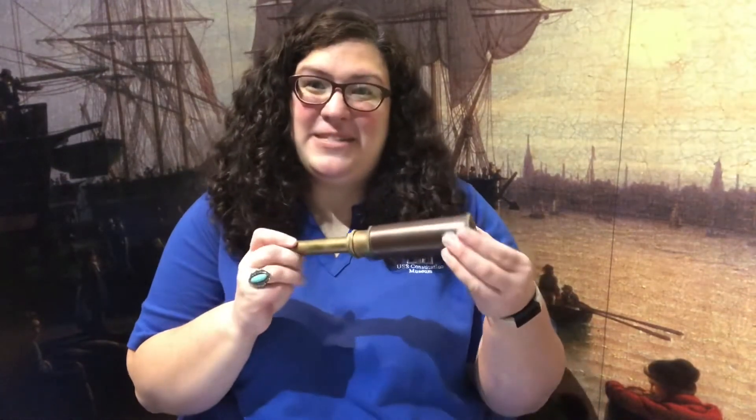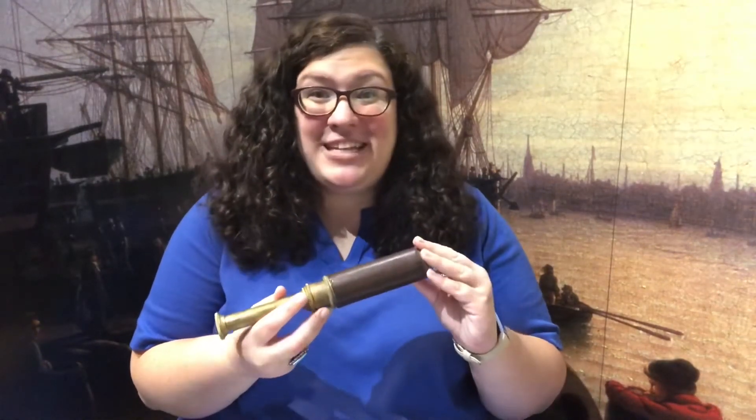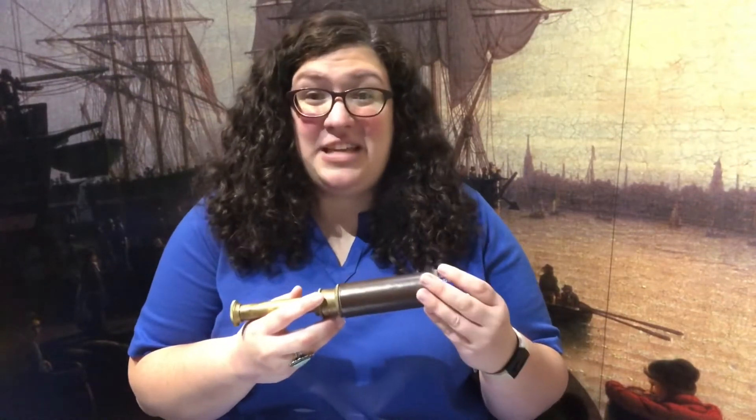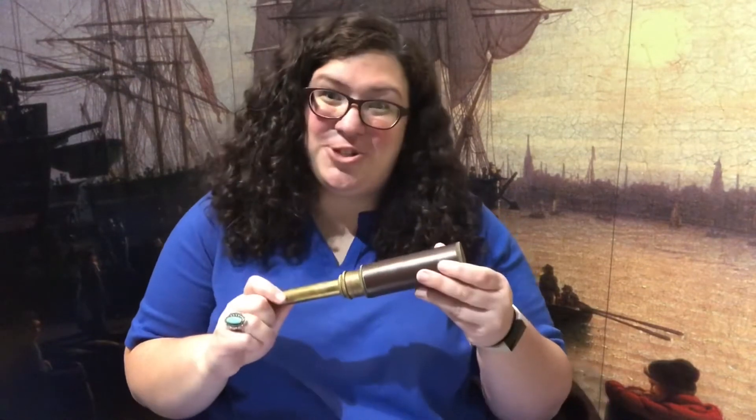A telescope like this was an essential tool aboard USS Constitution. Nearly every officer on board would have their own telescope to look out on the horizon and see if they spotted an enemy ship or land. Now let's get started building this essential tool.